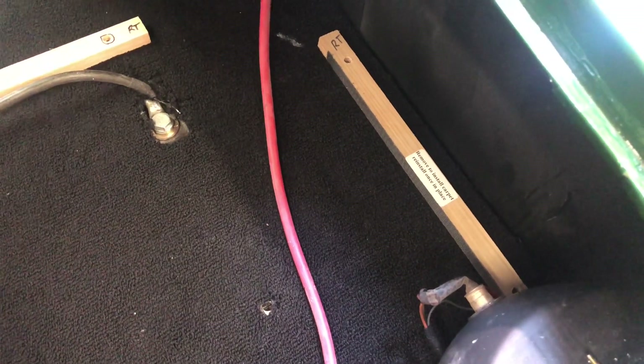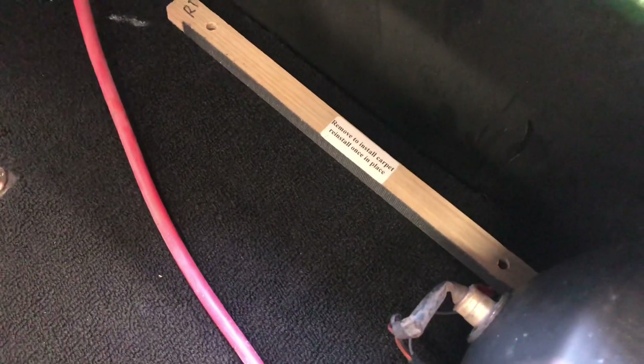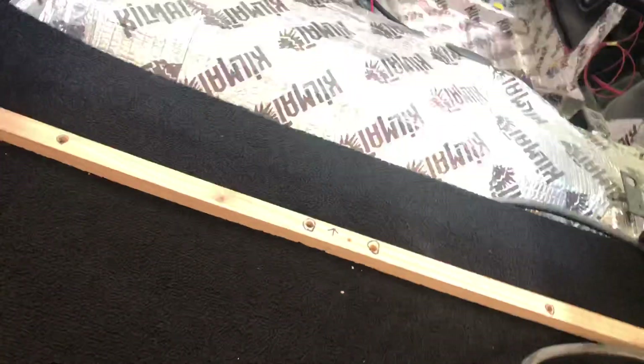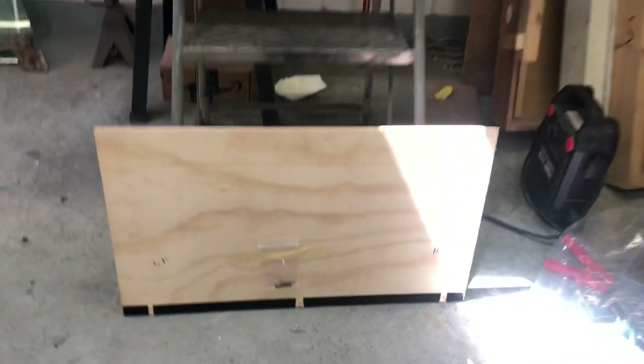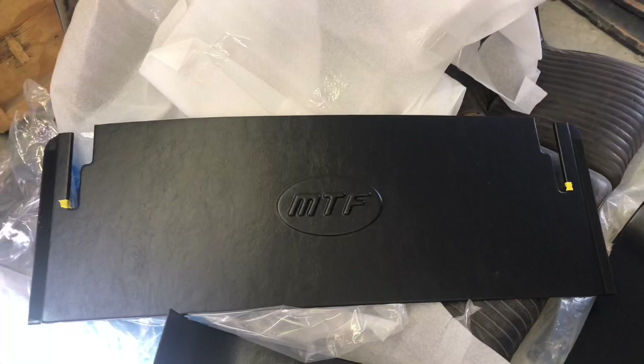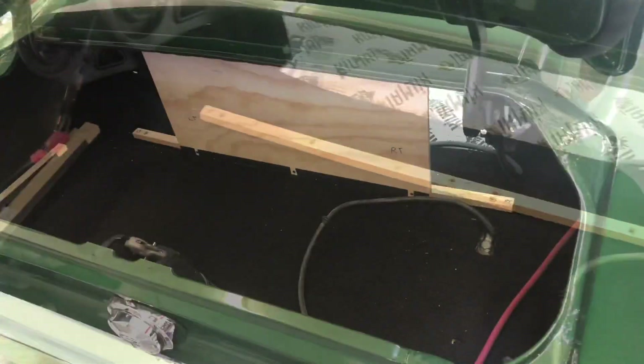Now that the carpet's laid down you can reinstall these boards — that's what holds your carpet in place. It kind of sandwiches it in there, and this also stiffens the floor up having that board across there. Next we're going to attach the backer board to that piece, and that's going to be covered by your main panel.